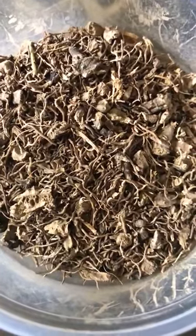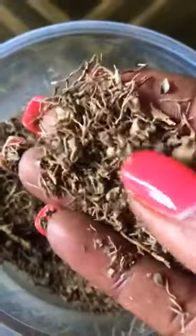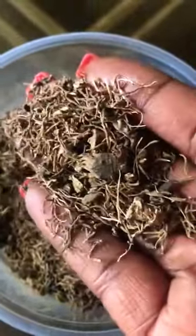And we are looking at blue cohosh root. It's a really rough, kind of grainy root — kind of reminds me of gravel root. But it is very powerful.